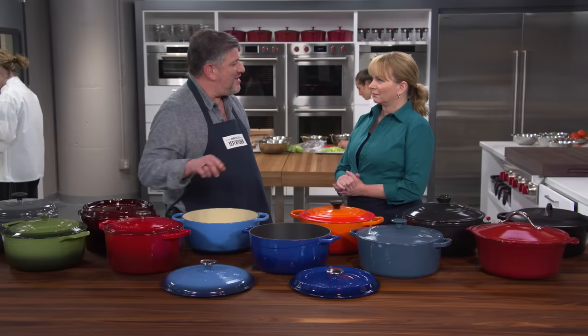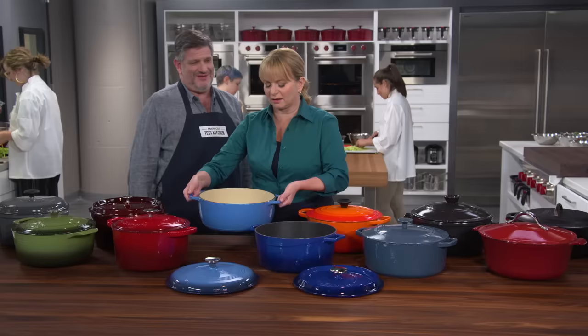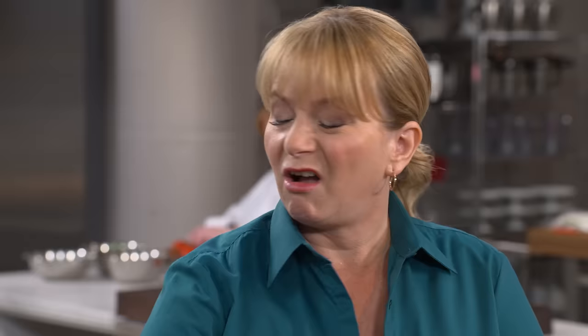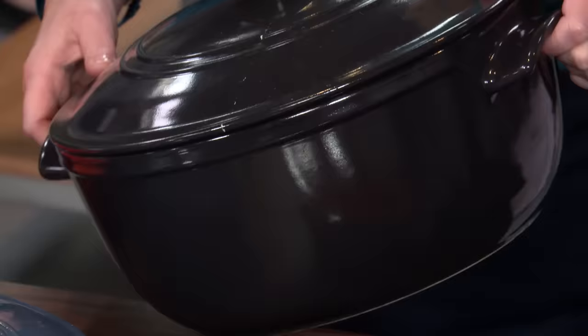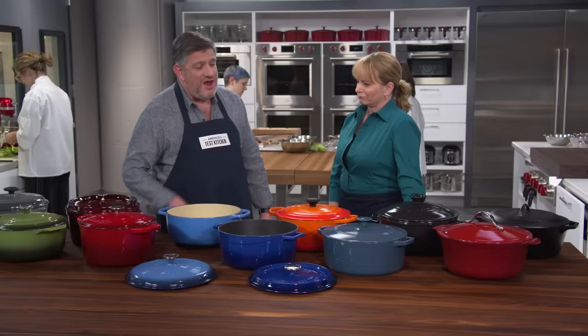Weight was another important factor. Cast-iron Dutch ovens are almost always heavy, and the range in this lineup was just over 18 pounds down to nine and three-quarter pounds. This one is empty and already really heavy — imagine it full of hot fat or a big cassoulet. So the lighter weight is a point in favor of the ceramic one.